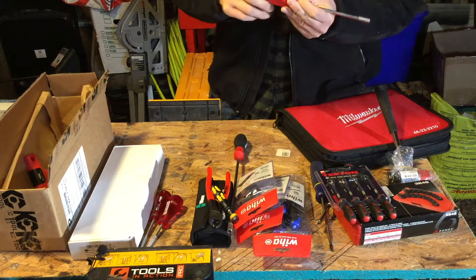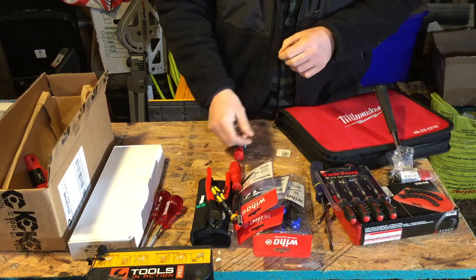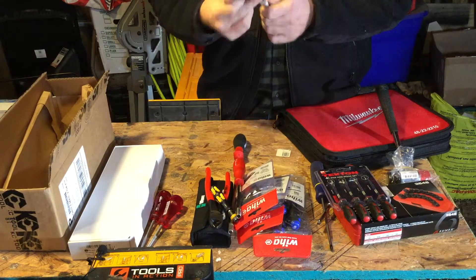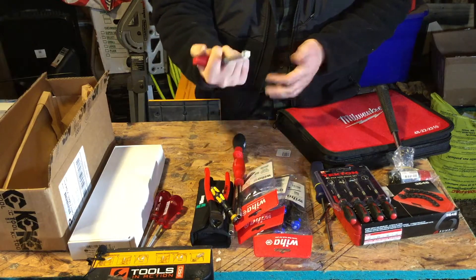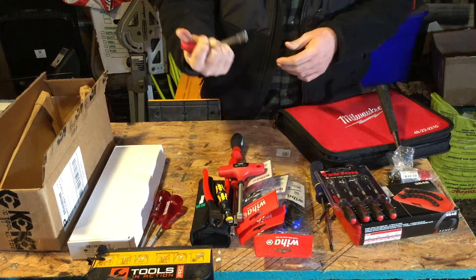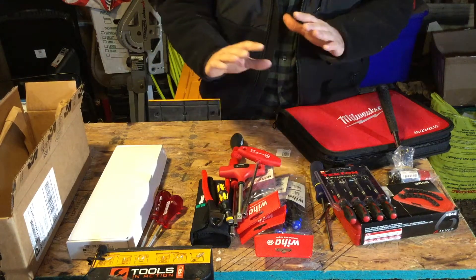Also sticking with quarter-inch, we have this one by Pro Turn, made in Germany — just another quarter-inch hex bit holder with a hex shaft so you can grip it as well. Then we have a deal-of-the-day item: a T-handle 3/8-inch square drive socket holder by Wera, and another quarter-inch hex drive T-handle tool. KT Tools carries all sorts of German brands — lots of cool stuff, as you can see I'm constantly buying from there.